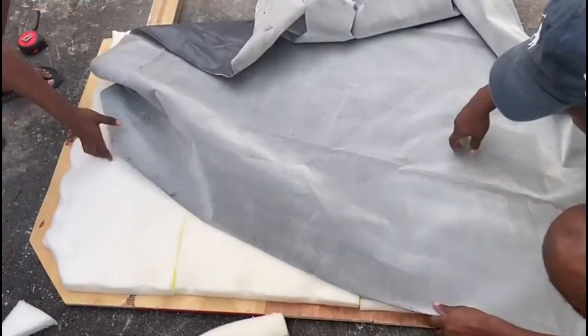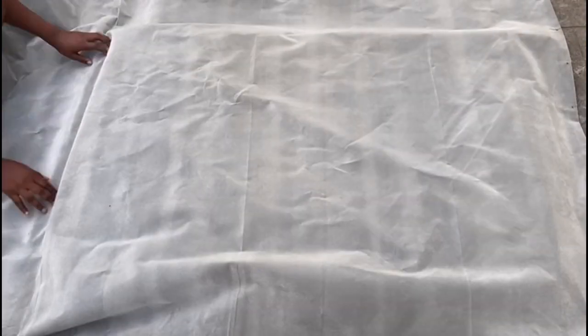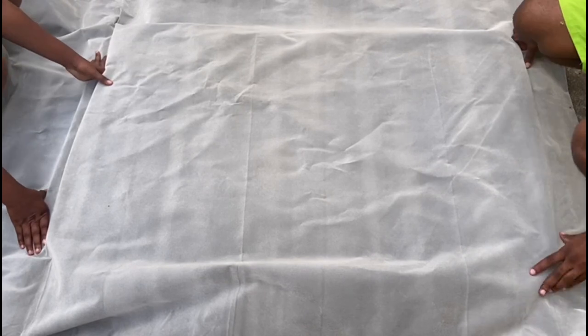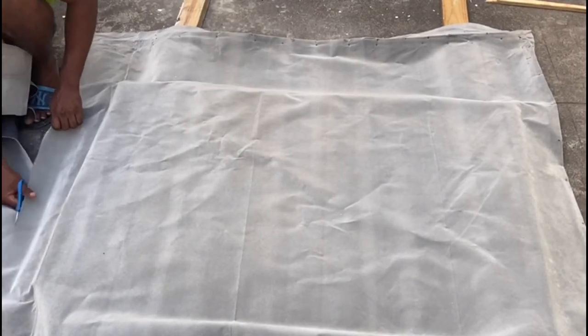We didn't have any batting at home and decided not to purchase any, but you can definitely purchase batting and add it before this step. We then removed the excess fabric so we could continue the process.